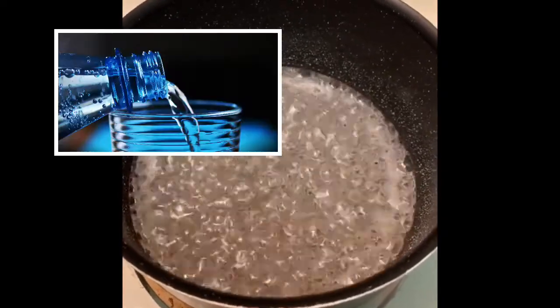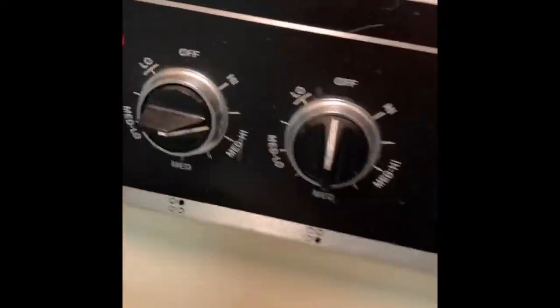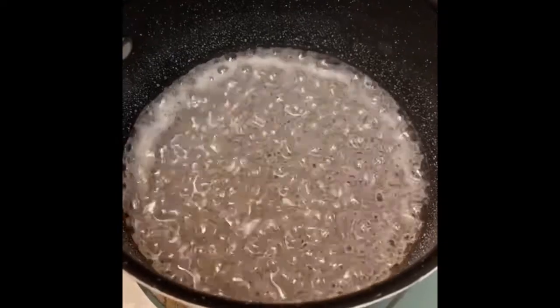I bring it to a simmer on low and then I bring the temperature up to medium high, and let it come to a boil. We're going to boil this water and sugar mixture until it becomes a nice amber color.